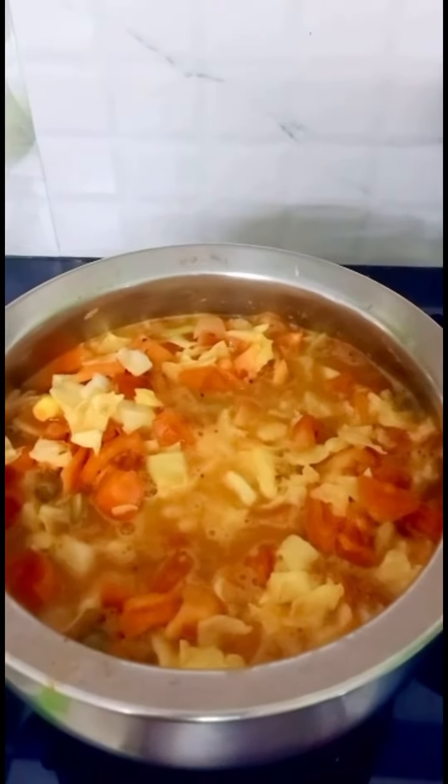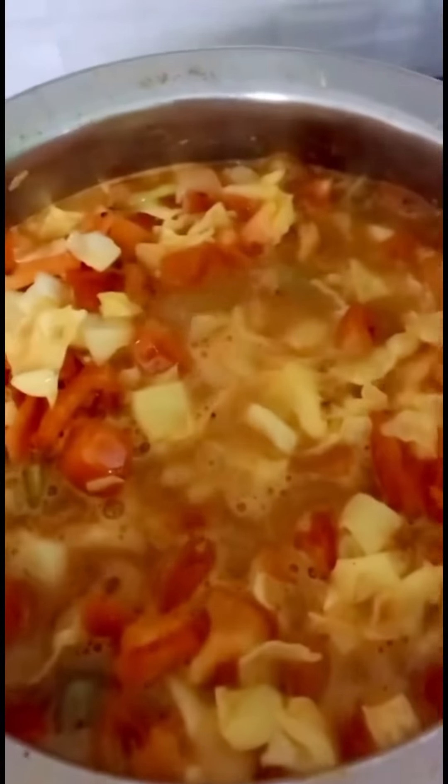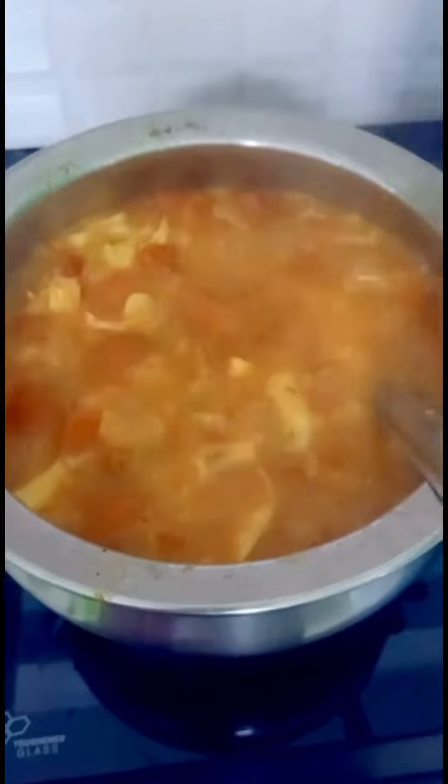We are going to make a tomato paste, then stir with a spoon. Add salt in a glass of water and stir for 20 minutes.